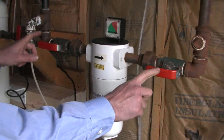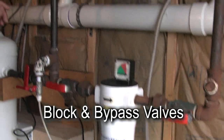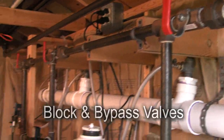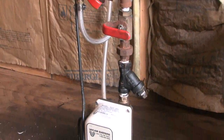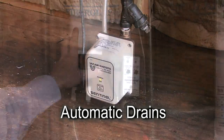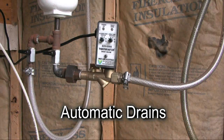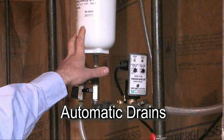Notice how we've piped the system. We've put block and bypass valves around each of the vessels — both filters and the dryer. Having block and bypass valves allows us to isolate any of the vessels for easy service. We also have automatic drains on the dryer and on the pre-filter. These drains allow continuous removal of liquids from the vessels.